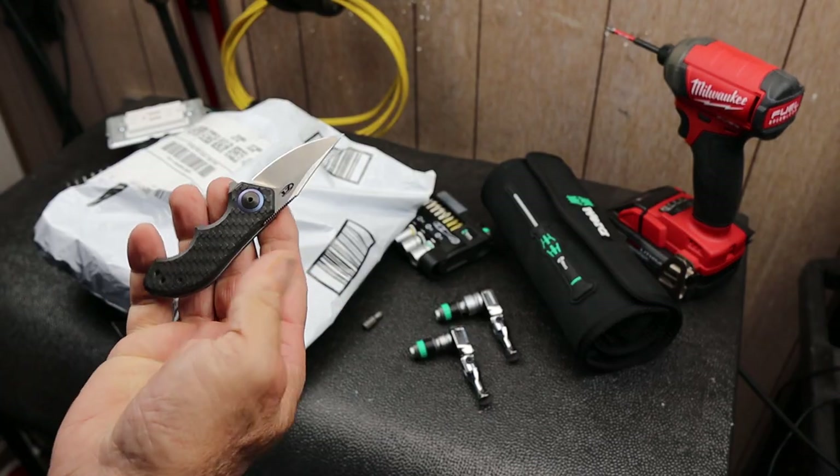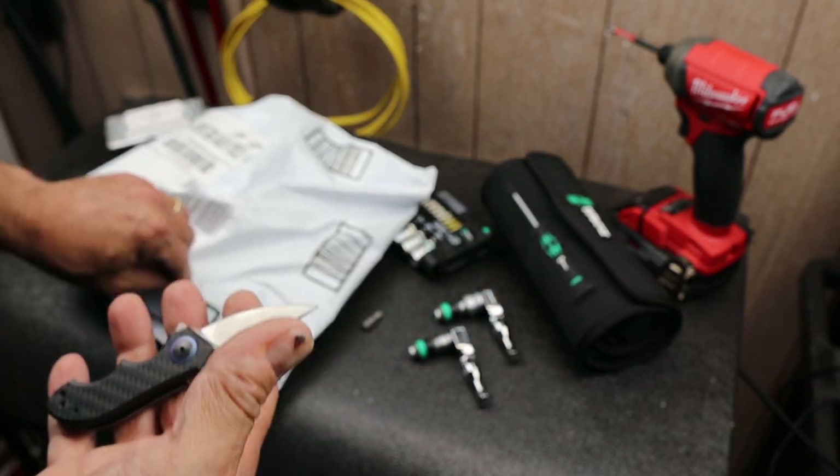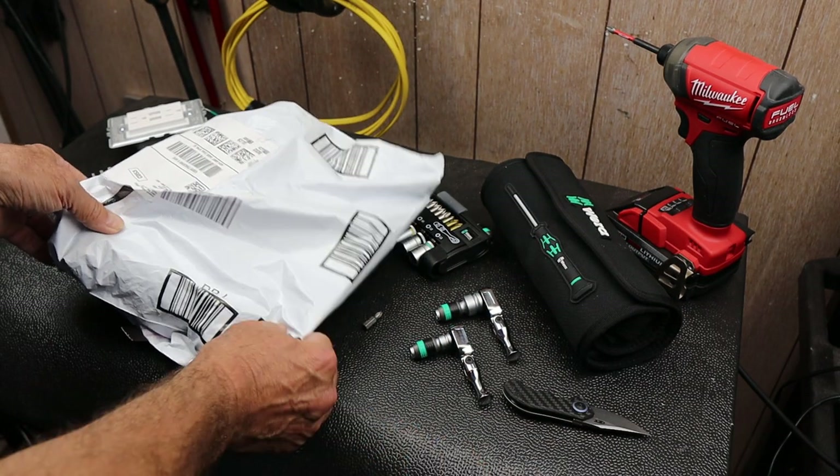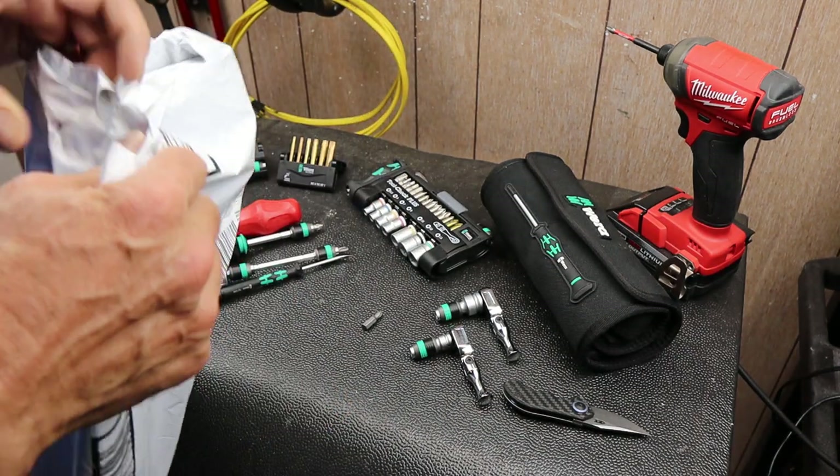I was going to use one of my favorite EDC knives, but there's something small, thin, and flexible in here that I don't want to damage. So I'm just going to kind of rip it open.